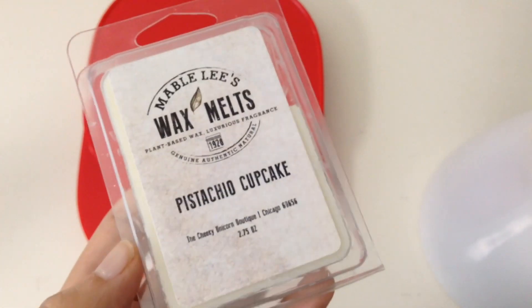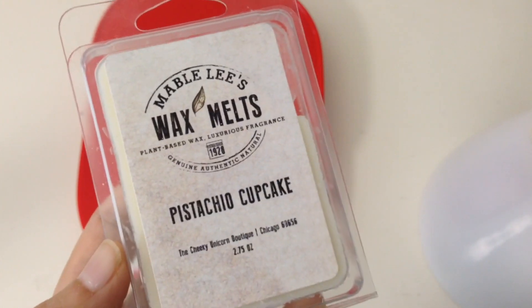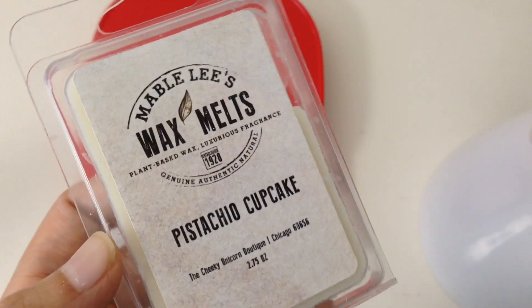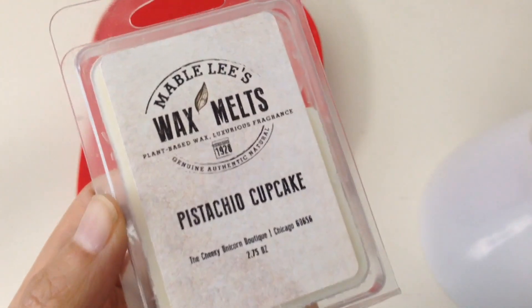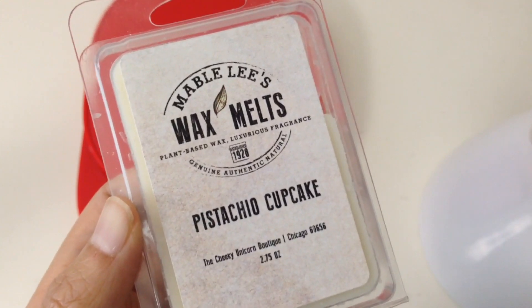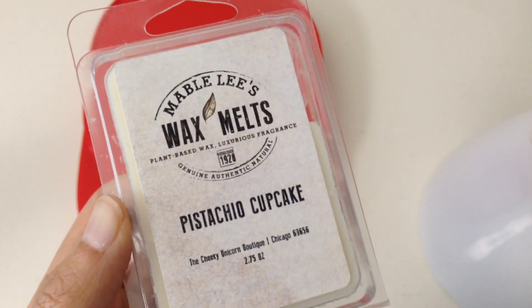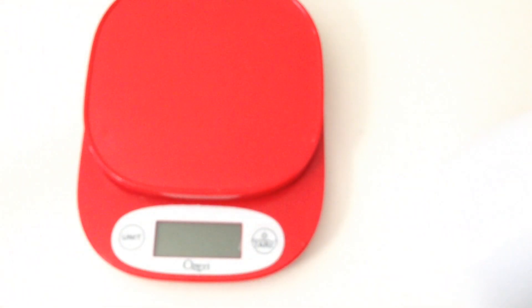I'm actually excited to melt this because this is actually the first plant-based wax melt that I've melted. I'm actually eager to see how it throws and what type of warmer I should be using. With that being said, let me actually sniff this.